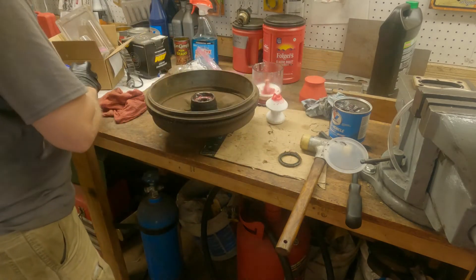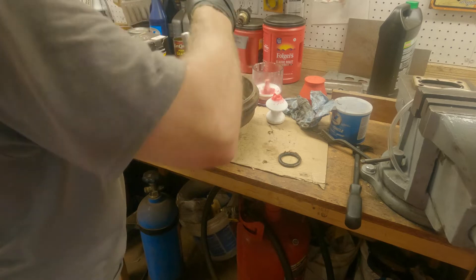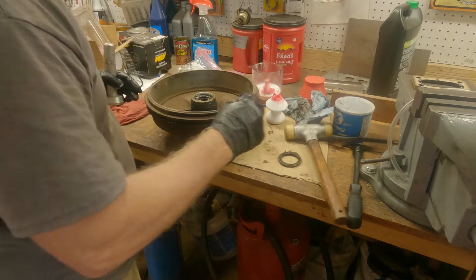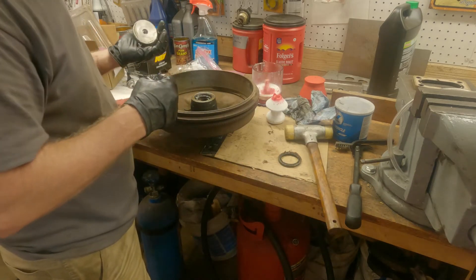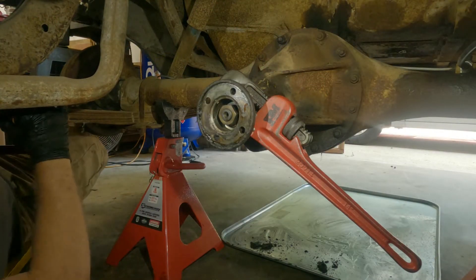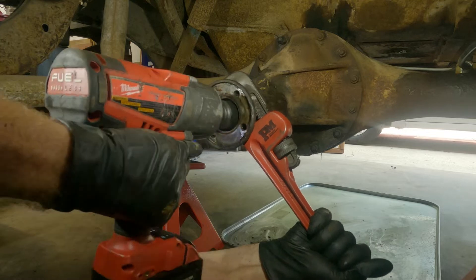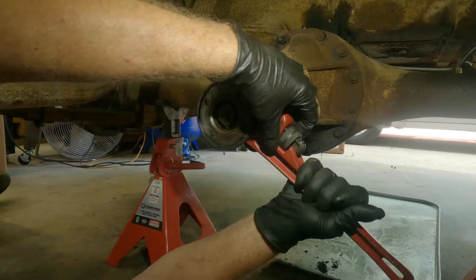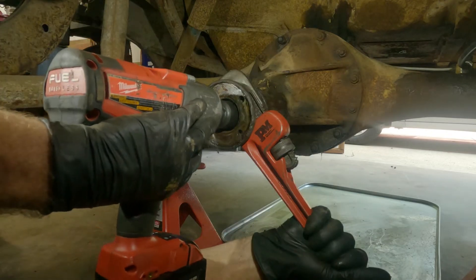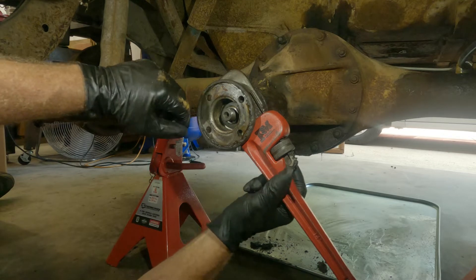All right, this time I got the seal driver. Done, done, and done - now clamp the mess. Okay, here we are. We'll see what we get. That ain't working. Come on. Oh hell, that worked! Yeah, they shouldn't be on there that tight.